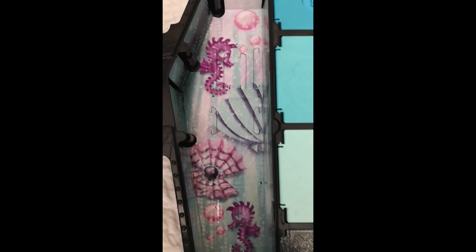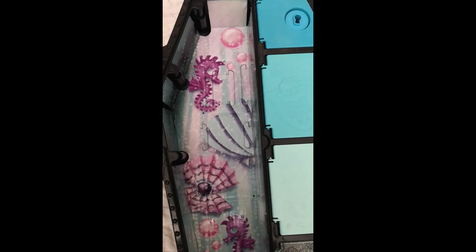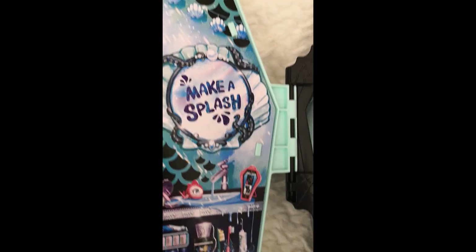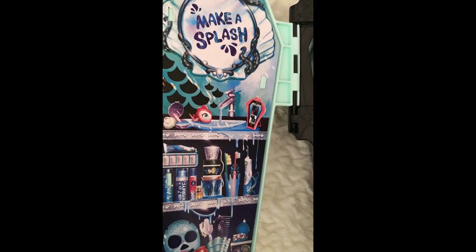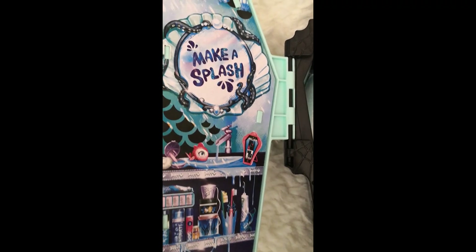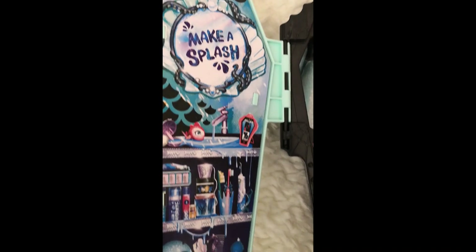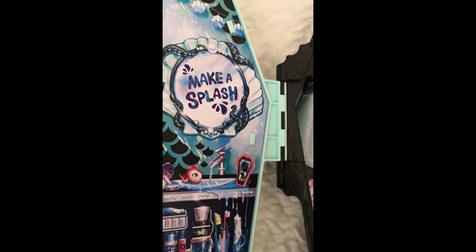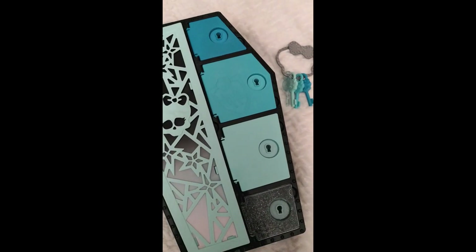When we open it, this is the background — it's just so sweet. In here is Laguna Blue still attached, and right over here we can see a graphic that is actually a vanity area, which is so cool. There's an incorporation of many elements that we can find both in the animated series as well as the doll line, and I think it's very, very detailed. I just love it.